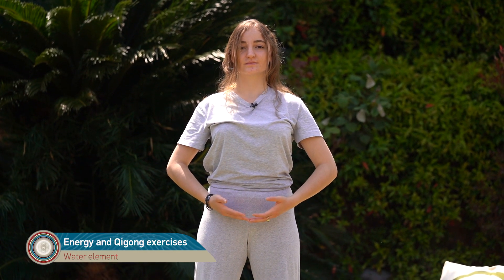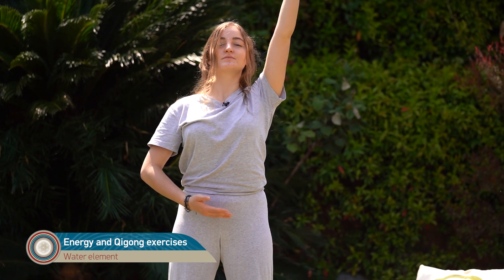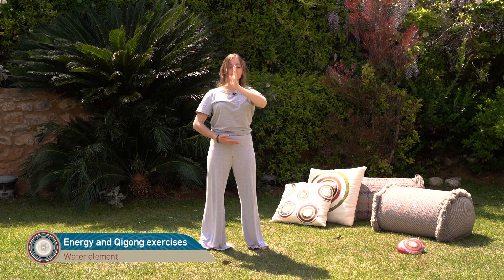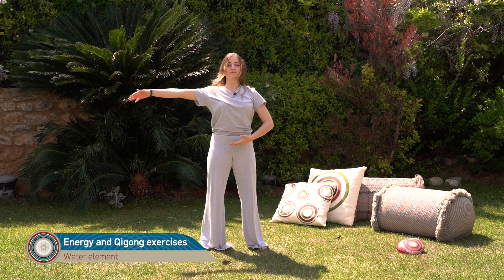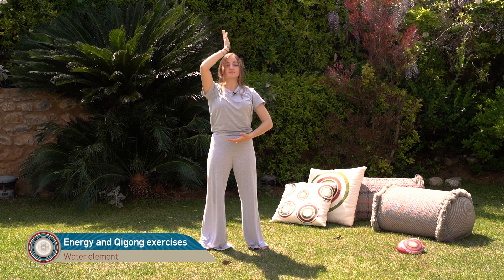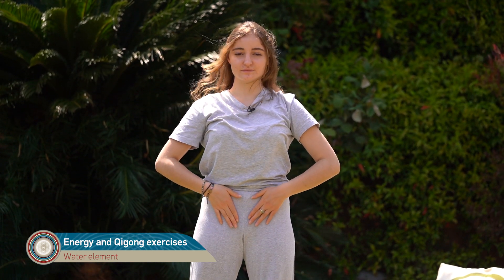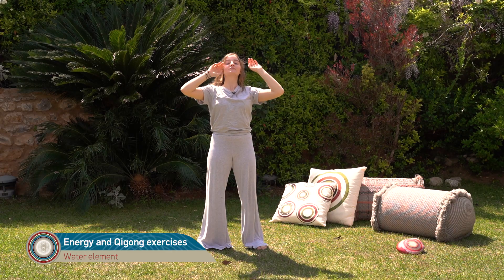We bring our hands together and we will always finish by centering up — lifting the left hand up and bringing it down the central meridian, grounding our energy and centering our energy. And the other hand intentionally connecting us with the central meridian. Now we lower our hands to the pubic bone and take them up to zip up the central meridian, so our energies are protected.